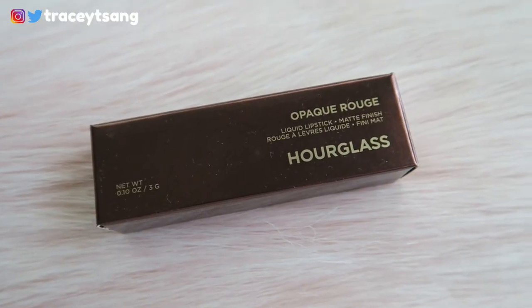Hello darlings and welcome back to my channel. Today I'm going to review the Hourglass Opaque Rouge liquid lipstick in the color Impressed. Let's go ahead and talk about the packaging first — I absolutely love it. It's very simple, very clean, to the point, and of course the back has your ingredients and all that good stuff.